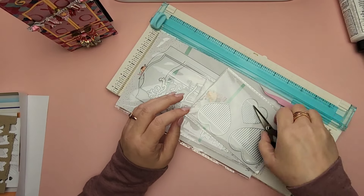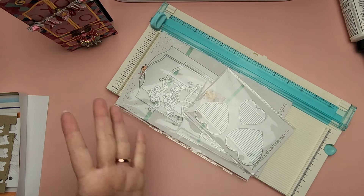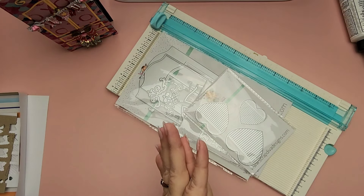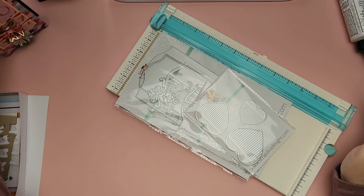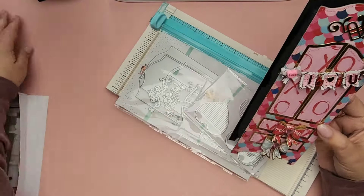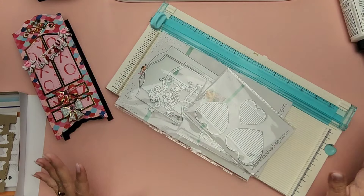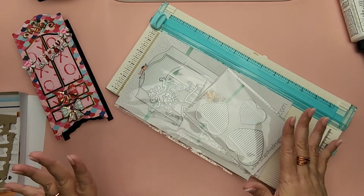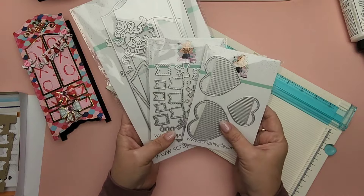Welcome to today's video. I'm going to be sharing some dies. I'm so happy to be back crafting and creating videos — this is my happy place. We are going to be working on a little series. I always like to share how to put these dies together and how to use them in different ways. You want to get your best bang for your buck. So I have three dies to share with you today.